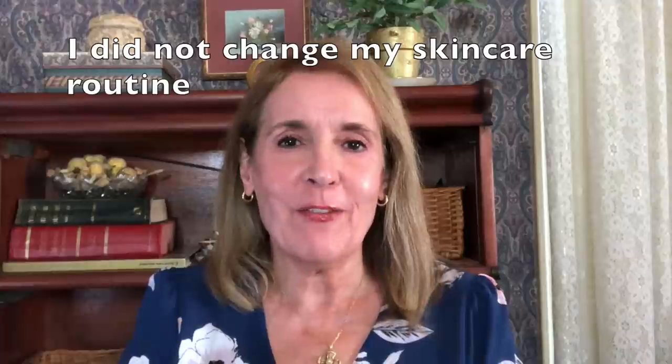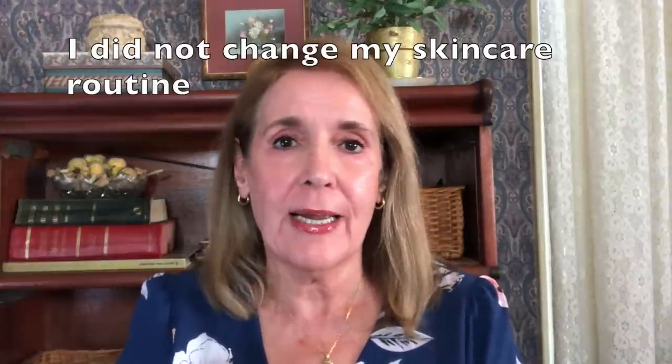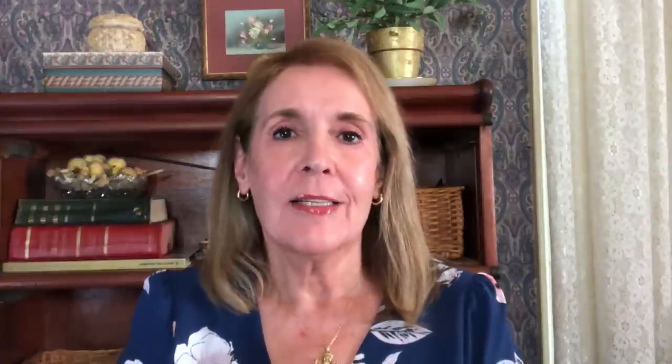I ordered it in May and started using it May 31st. Exactly eight weeks after I purchased it, I took some video and I'm going to compare it to exactly eight weeks from the last skincare video I did. I'm not one who likes any type of apparatus — I was lucky to do three minutes every day with my lips — but I thought I'd give this a try.